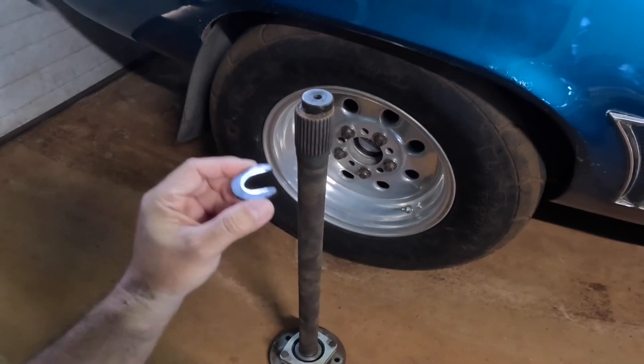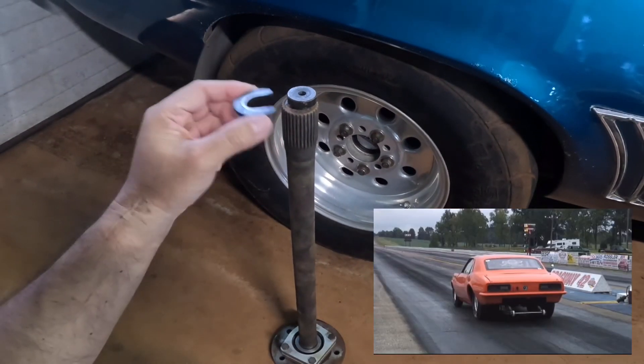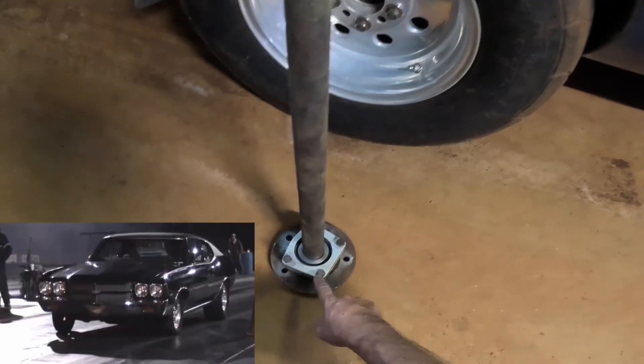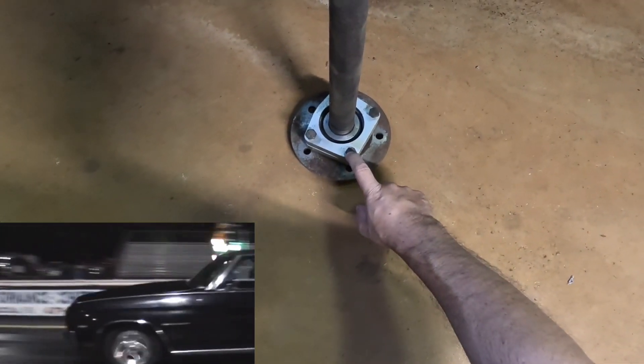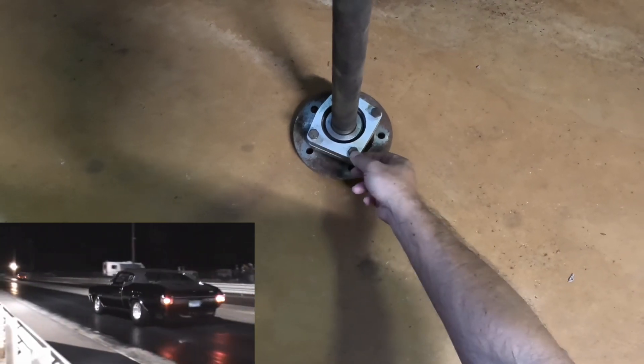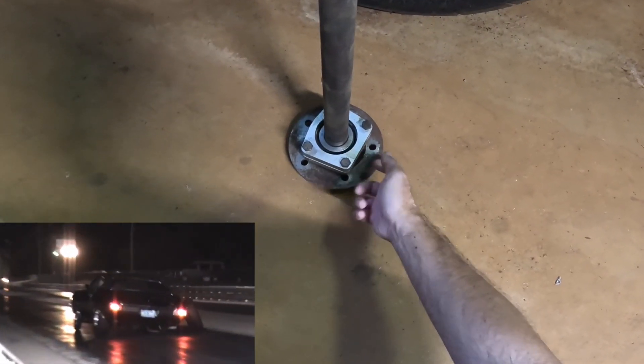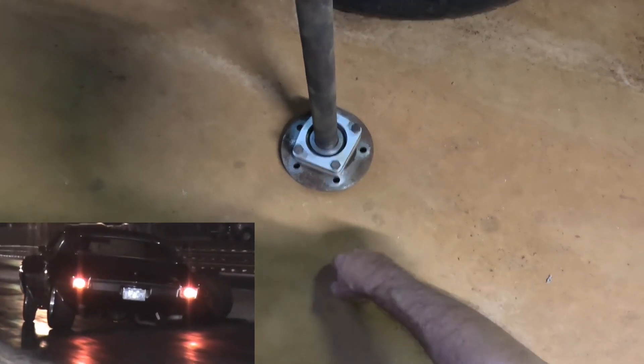If the axle breaks or the C-clip breaks, the whole axle flies out. The C-clip eliminator kit captures a bearing so that if the axle breaks, it'll retain the axle in the rear end housing.